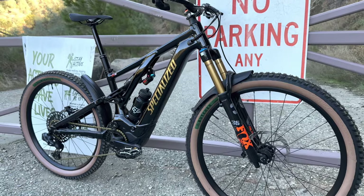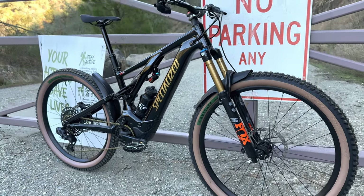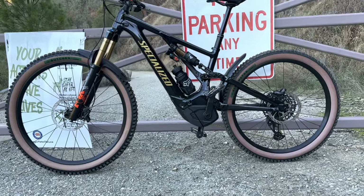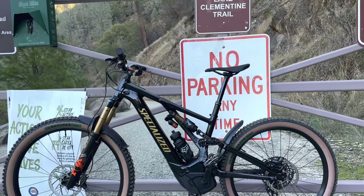This is my 2022 Specialized Turbo Levo Comp Alloy, size S3. I've owned other e-bikes and currently I also have the Skor e-bike, which is a full 29er.